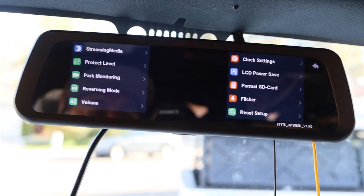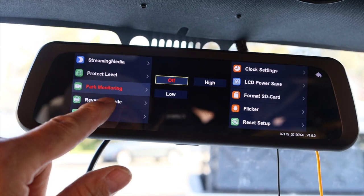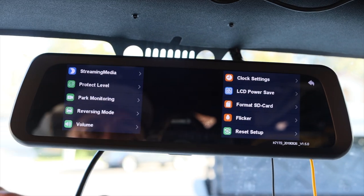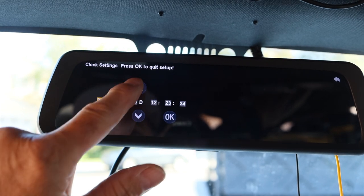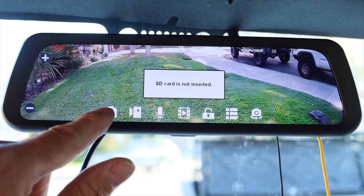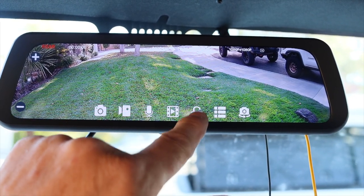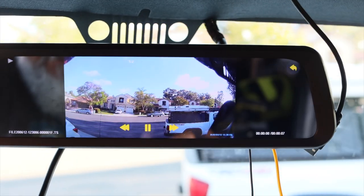Now that the mirror is installed and all connections are in place, let's give it a try. The full view rear camera mirror menu has several programming features: time and date setup, SD card format, voltage protection level, LCD power save, park monitoring, reverse camera mode, volume of touchscreen control, flicker control. On the main screen it offers front, rear, or split screen view, photo and video on front camera, microphone control, playback, and an on/off switch.